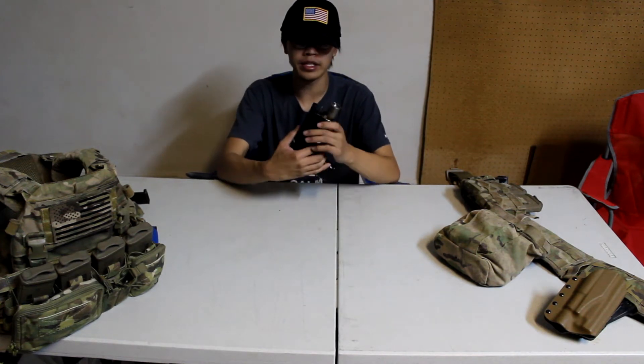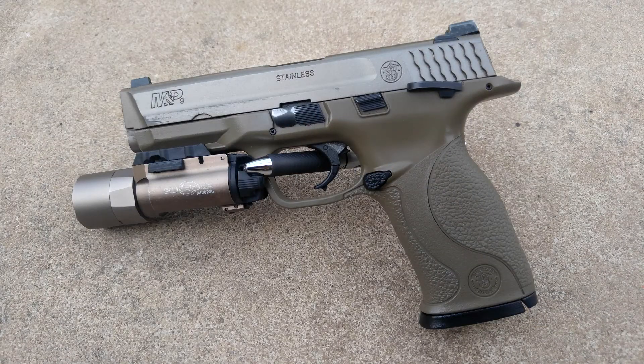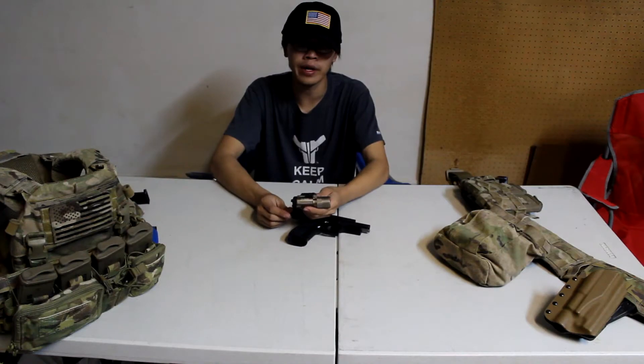What is up guys, my name is David Lee and I'm Angel with Hat, and this is the Element X300 flashlight review sponsored by airsoftpeak.com.